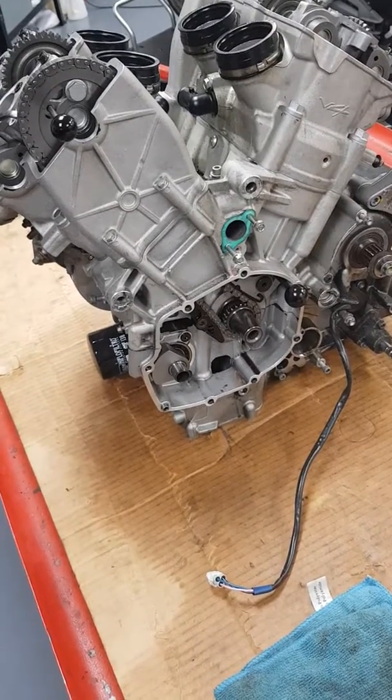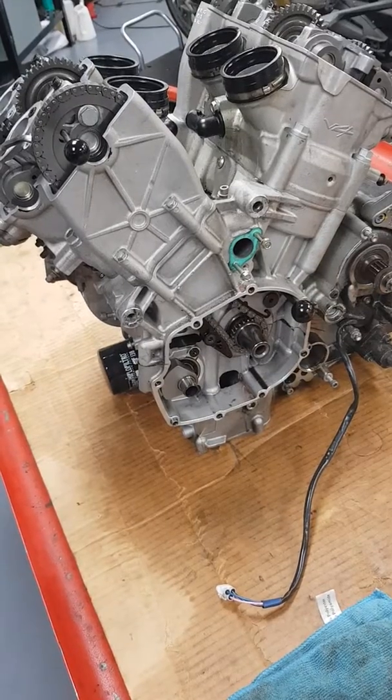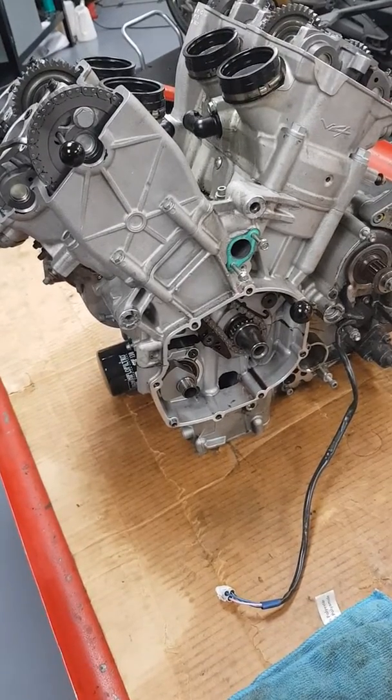Timing up an RSV4 Aprilia cylinders. If you've got the barrels off then this video might be a little bit helpful to you.